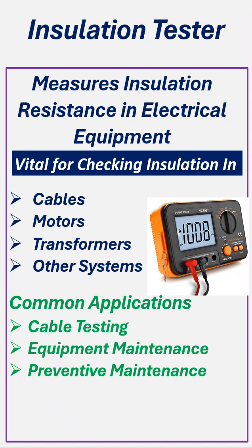Preventive Maintenance: it detects potential insulation failures, avoiding system faults or dangers. Safety Checks: verifies proper insulation to prevent shocks, short circuits, and fire risk.